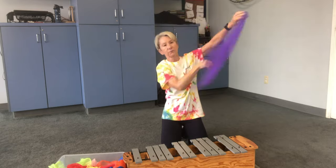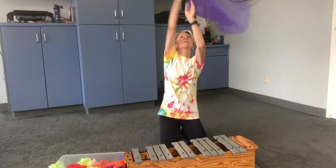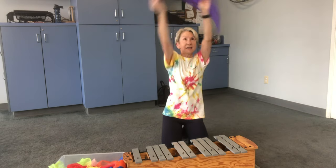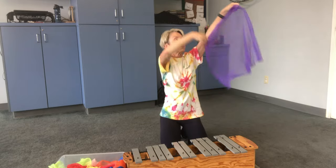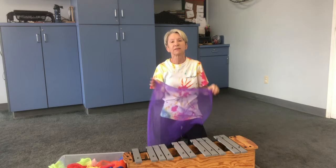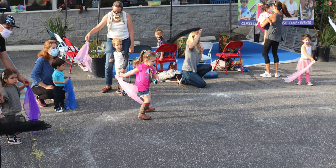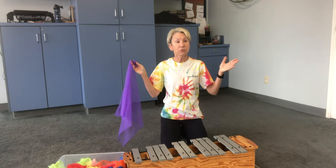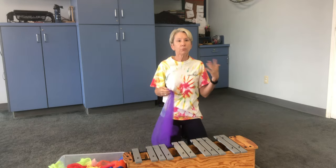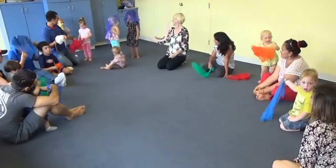You're not giving them any specific directions at all — maybe you're gliding, moving up high or down low, turning around, giving them some ideas — but it's creative movement while you're singing the song. There are other verses too, and sometimes you need just a little bit more movement. This is always the closing scarf activity.